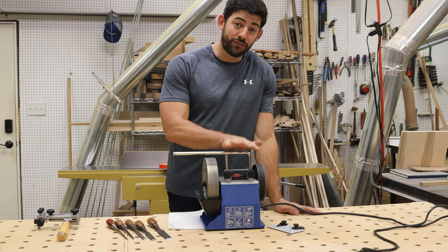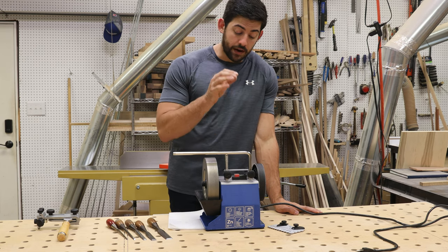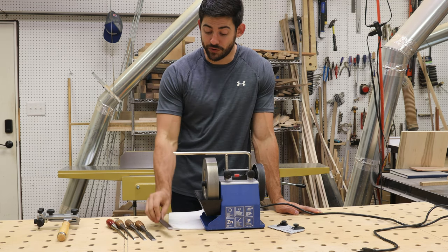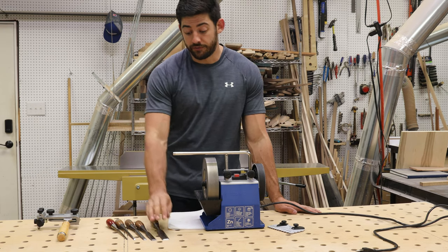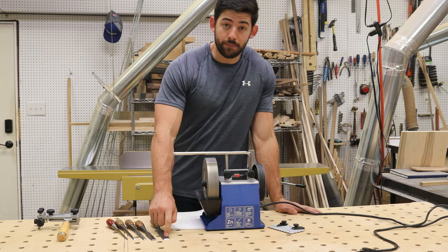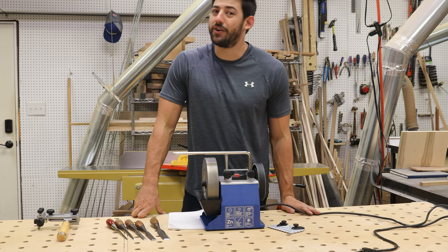Disclosure up front: Tormek did provide this and the sharpening jig we're going to use today for free to us — not even for this content specifically, but we wanted to make this content because we're doing something cool. In this video, I'm going to show you the process I use to flatten the backs, hone the backs, set and correct the bevel angle, and hone up to a nice mirror polish so these will be razor sharp and ready to use on our next project.